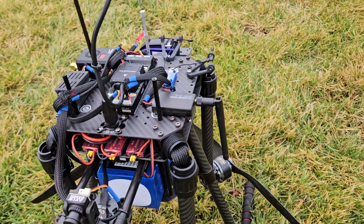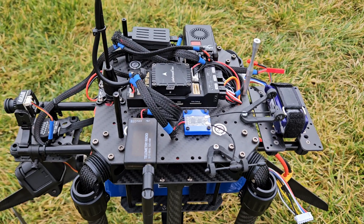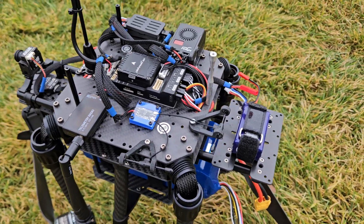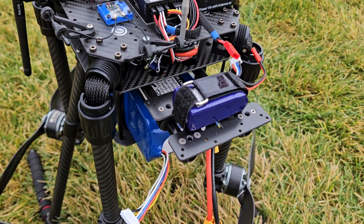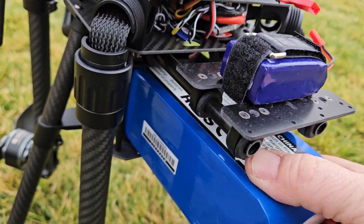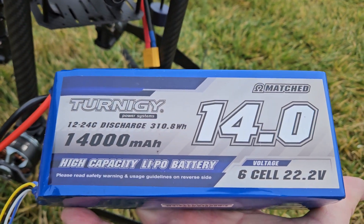915 telemetry. That is the Radiomaster RP3 ELRS 2.4, it's got the diversity antennas. Separate battery running the video equipment, and the flight battery is actually a 14,000 milliamp 6S.